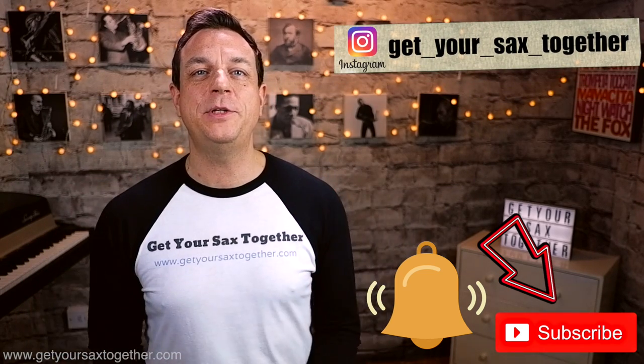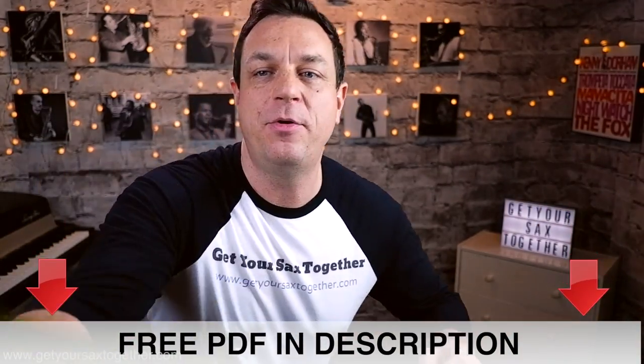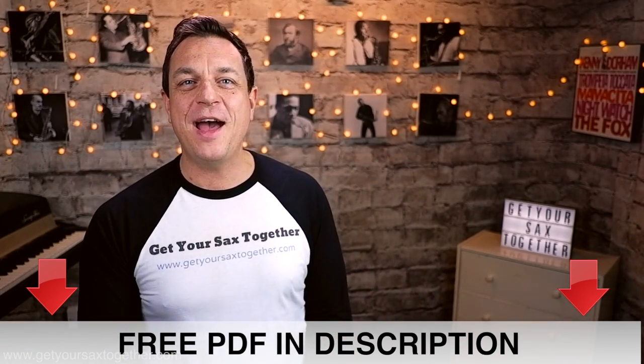As usual don't forget to subscribe to the channel, click the bell to be notified of new videos when they come out, check out my Instagram feed, and go down into the description to get your free PDF of Jubel. That is pretty cool and deadly accurate as usual, so go and check that out and I'll see you next week — keep practicing, see you later.